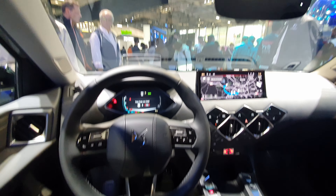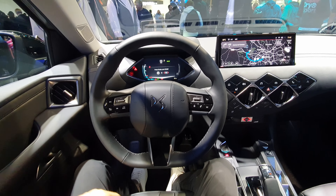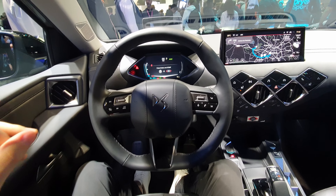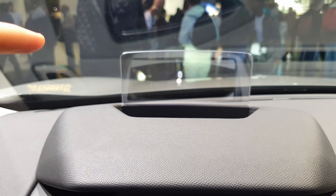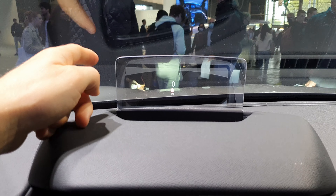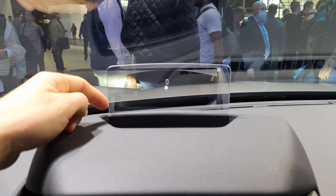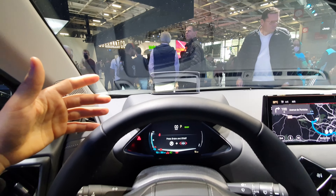Today I am at the Paris Auto Show with a lot of people around, but I still want to review the new multimedia system from the DS3. First of all, I want to talk about the head-up display. The HUD is directly on this plastic part right here — not a big fan of that kind of choice — but the brightness is relatively good, so it is what it is.